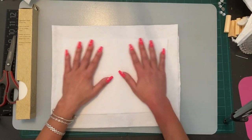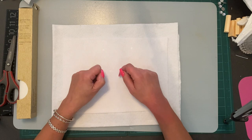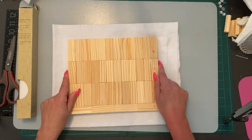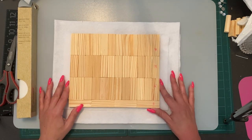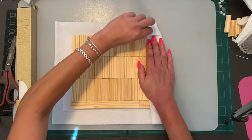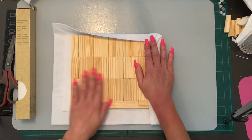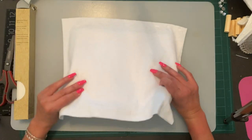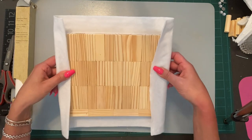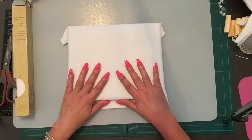I wouldn't suggest using the glue gun on the felt at all, because the glue gun tends to leave little bumps and you don't want that showing through on the material we're going to put over it. You'll put your headboard on there, fold it over, cut that corner out or just tuck it in, then glue it all the way around. I'll use hot glue on the back side since that won't be visible. I'll do this off camera so the video doesn't get too long — just imagine it's all tucked underneath.